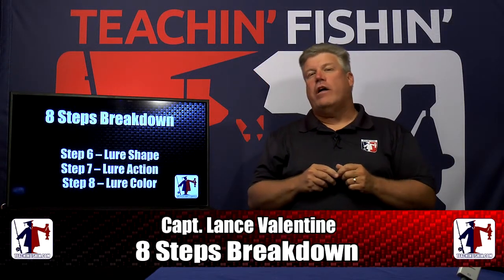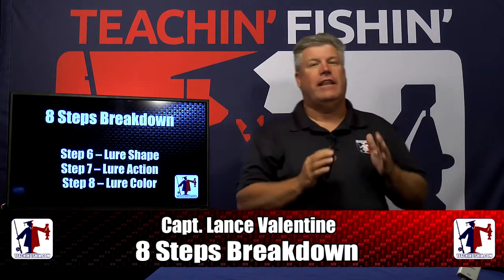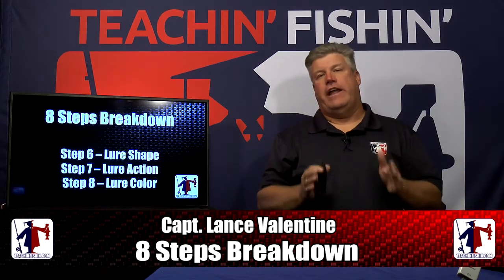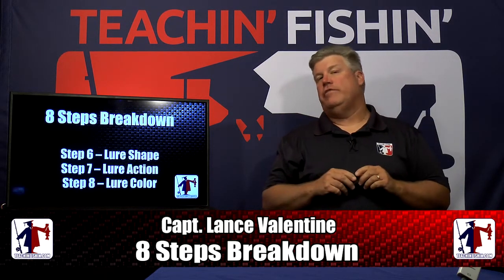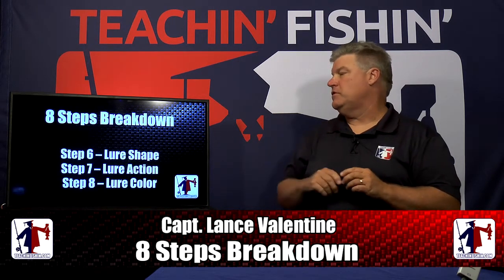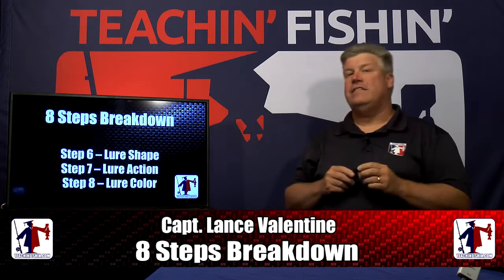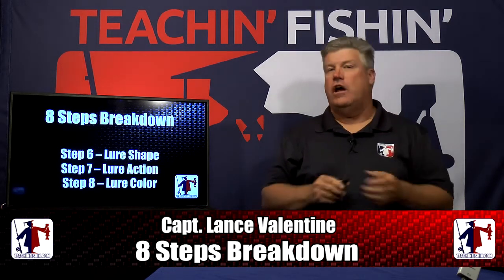Hey folks, Kent and Lance Valentine. Welcome back to Teach and Fishin', and tonight we're going to be discussing the last three steps of our eight-step system to catching more and bigger fish. We're going to spend a lot of time tonight talking about step number six, which is lure shape, step number seven, lure action, and our last step, step number eight, lure color.